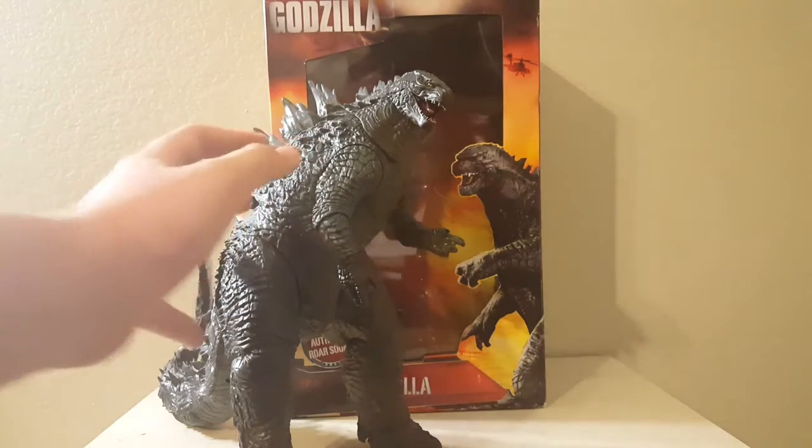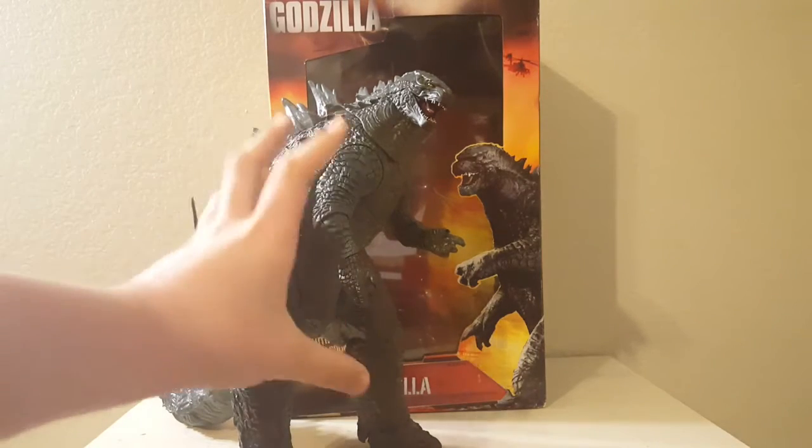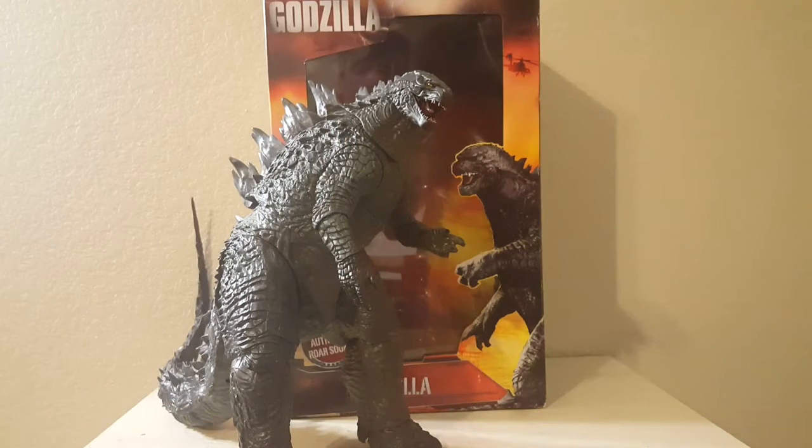So this figure is really cool, I really like it. Of course it is pretty big — it's not your standard 6-inch figure. But yeah, it's basically just going to be a normal review, so let's take a look at the box.